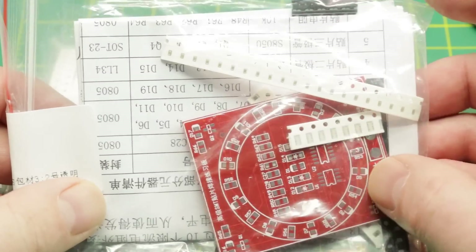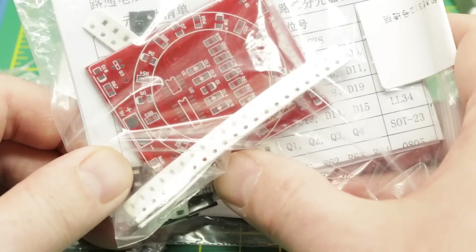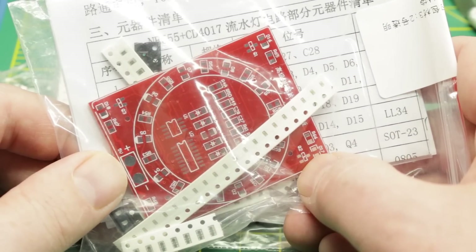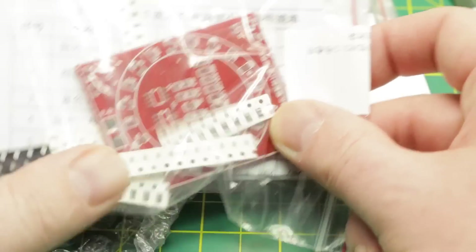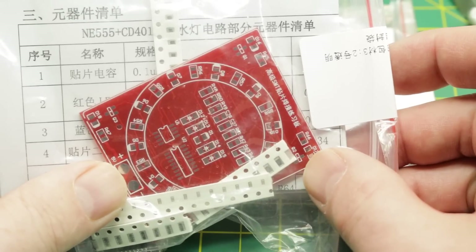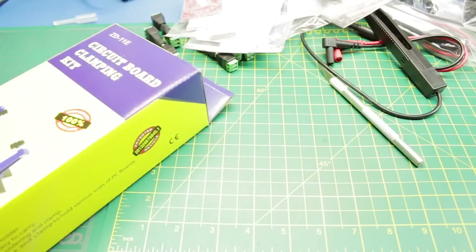These are SMD practice kits — surface mount soldering practice kits, again an eBay special. Comes with a variety of surface mount resistors, some IC control, and a bunch of LEDs. This will blink like the Adafruit circular LEDs, except I don't think they're RGB. Just a handy thing to practice SMD soldering. What we're going to use these for is testing out my new reflow oven with a board that has a lot of components on it — stress it and see how we can make it like a production board. It's just a couple dollar kit and we'll try it out.